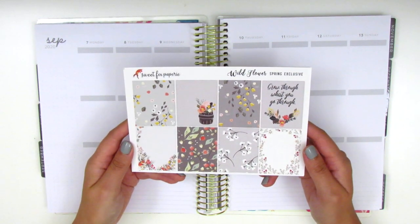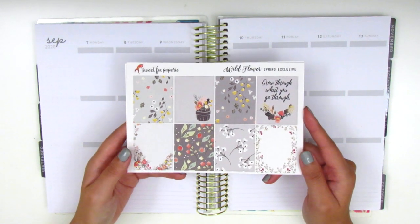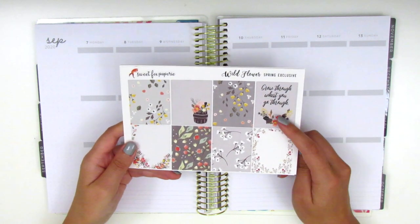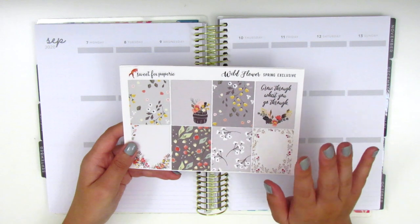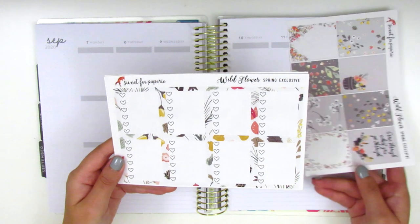I'm starting with the Sweet Fox Paper Re kit called Wildflower. This is in her old format and I'm not 100% sure if it's been reformatted, but it's really, really pretty. I love this gray neutral color scheme. The quote box over here says 'Grow through what you go through,' which has been so applicable for 2020.